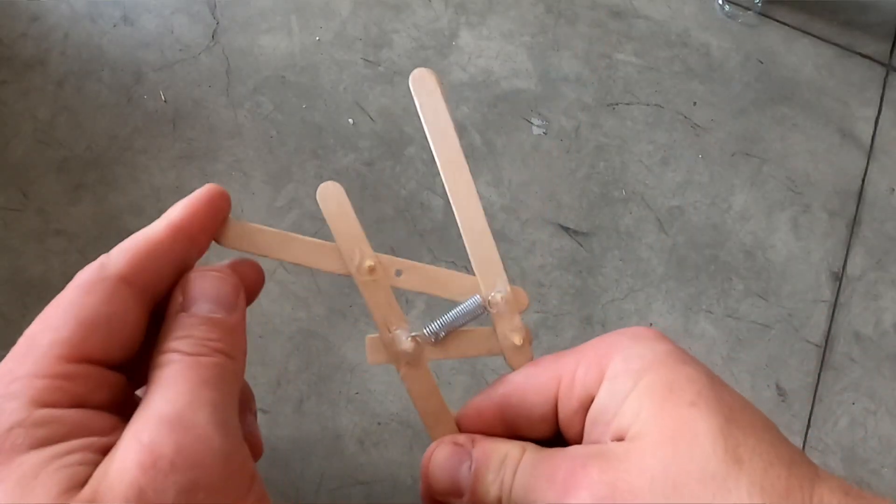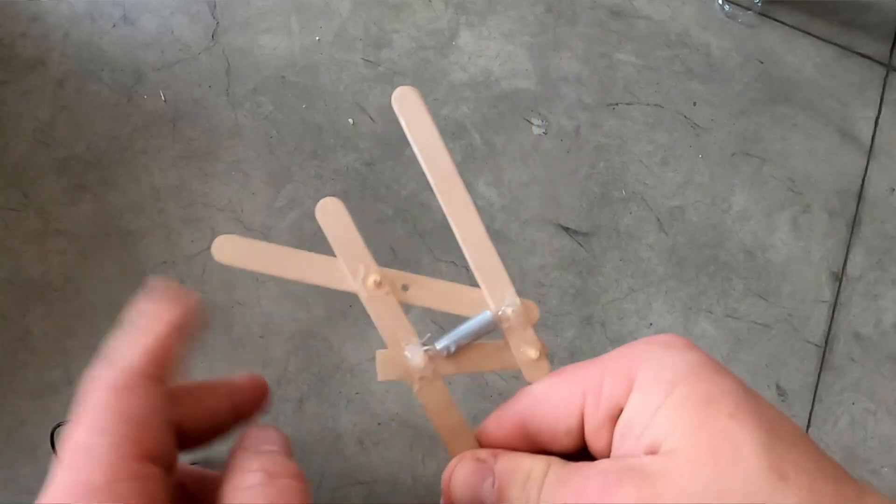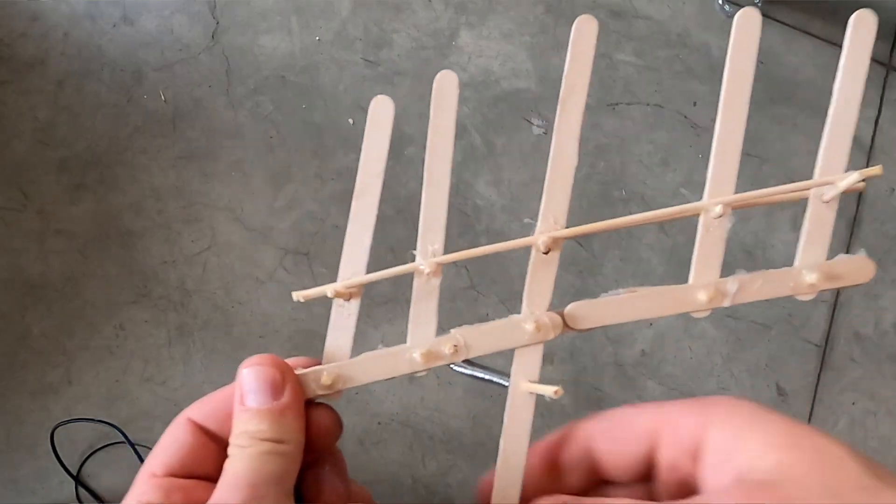Hey, we're diving directly into using our springs in engineering projects with popsicle sticks, with all sorts of different ways of getting them to move and reasons to do it. Let's get right into it.